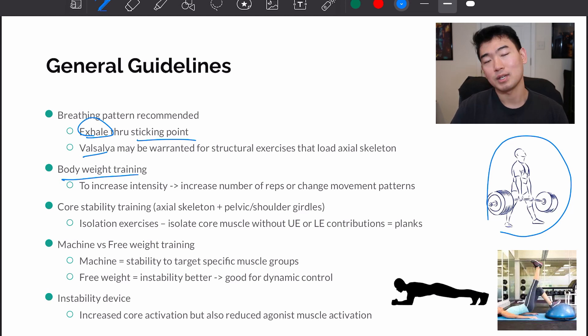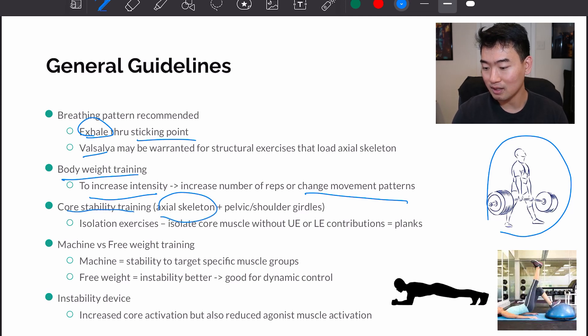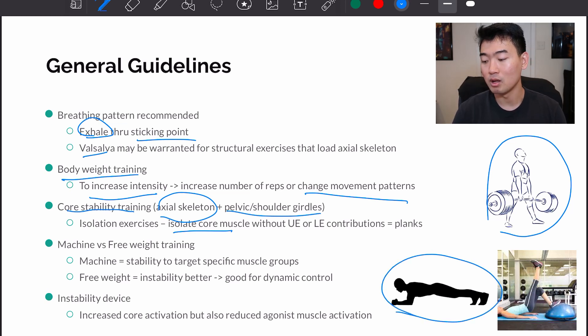With bodyweight training, because we can't load more weight, in order to increase intensity we either have to increase the number of reps or change the movement pattern to make it more challenging. Core stability training involves training the axial skeleton and also the girdles — the pelvic and shoulder girdles. In order to isolate the core, we want to do it without upper or lower extremity contributions. A plank is a good example, where you're using your core to stabilize yourself in that position for a long period of time.